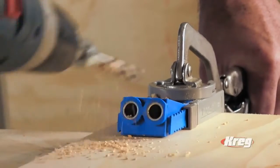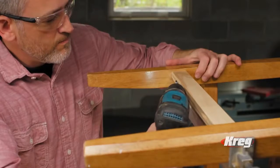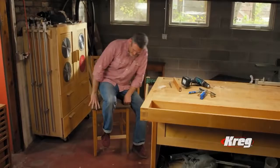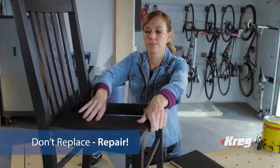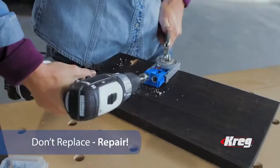Thanks to the Kreg joinery system. A Kreg pocket hole jig lets you extend the life of broken chairs, frames, bookshelves, drawers, and more. So don't replace what you can easily repair.